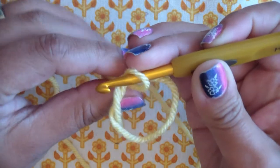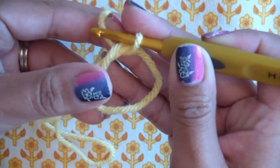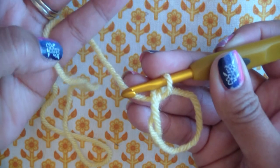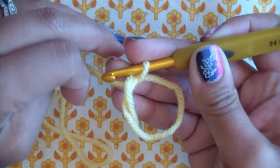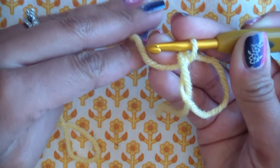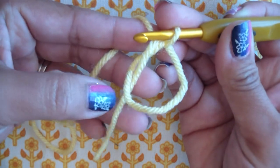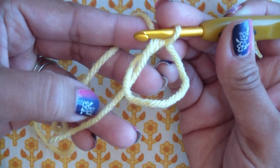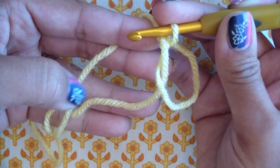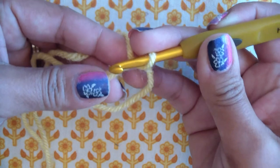If you do the magic ring differently, that's fine — this is just how I do it. You end up with this pretzel-y shape with your little loop. I'm going to hold the excess between my pinky and ring finger, then loop it over my index finger and hold onto everything. You want to keep that loop and that tail there — hold onto them because you want to anchor the tail string. You're going to put your stitches over that tail so it anchors in.